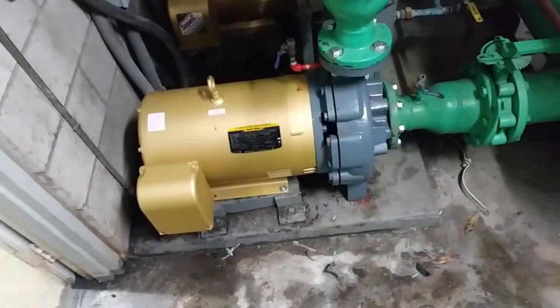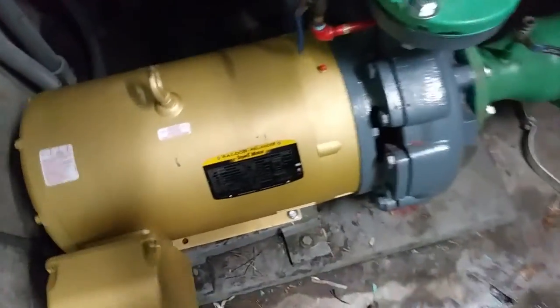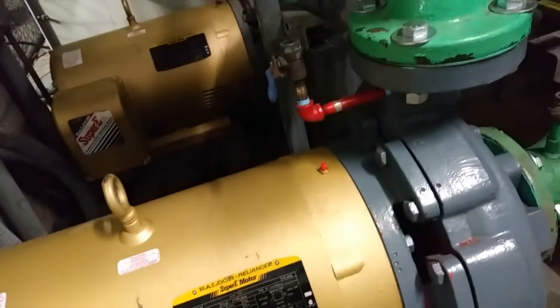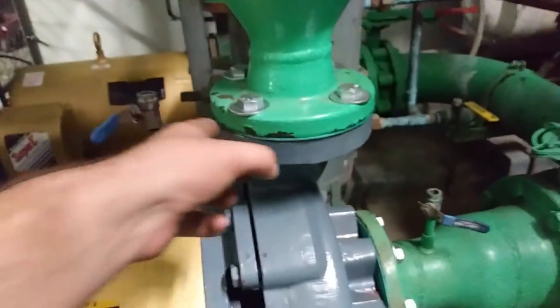There she is. No leaks after we got it torqued up. We put some new gauges on there and we even got it spinning the right way the first time — didn't have to swap any leads.